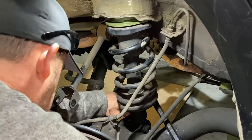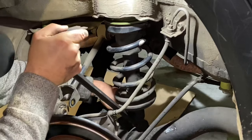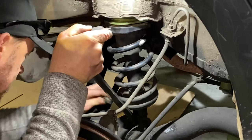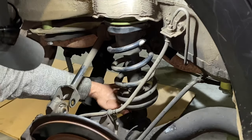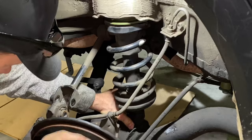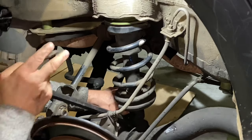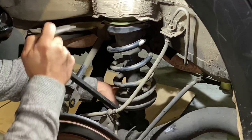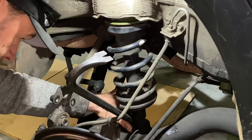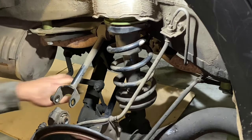This might be a more accurate representation of tools that you have to work with if you're not a professional. The average backyard mechanic may not have a whole set of snap-on tools. Sometimes you just got to work with what you've got. You can kind of see — just push this into place, get the bolt in, and then tighten that up.